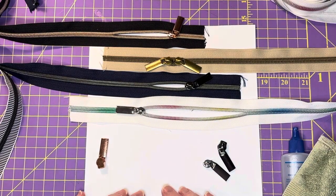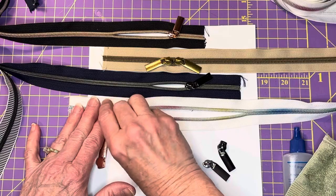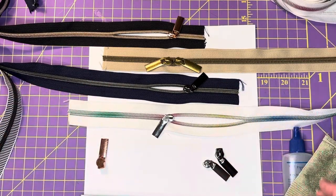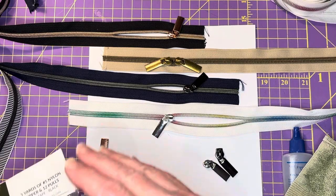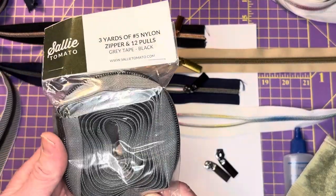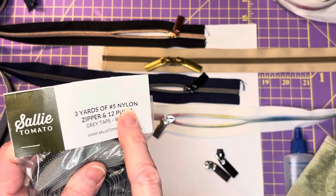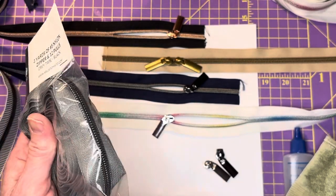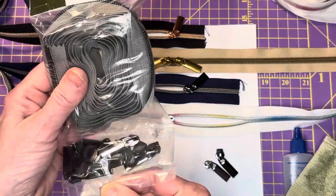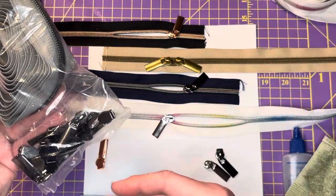Hello everyone, this is Pam back again with some zipper information. This time I'm going to talk specifically about how to attach zipper pulls onto tape that doesn't have a zipper pull on it. A lot of times with bag making patterns they are asking for zipper by the yard because some of them take an extended length. You can buy zipper by the yard, and for bag making it's usually good to get number five nylon zipper — the teeth look like metal but they're actually nylon. They usually come with all these little zipper pulls separately, so you can use 10 inches of tape with one pull and 12 inches for another.